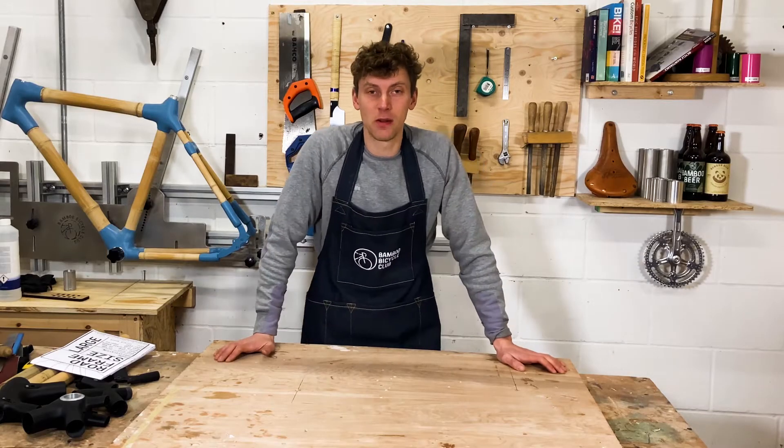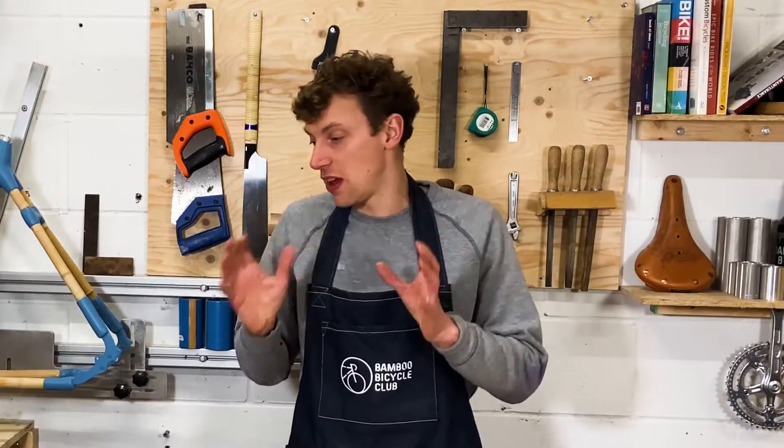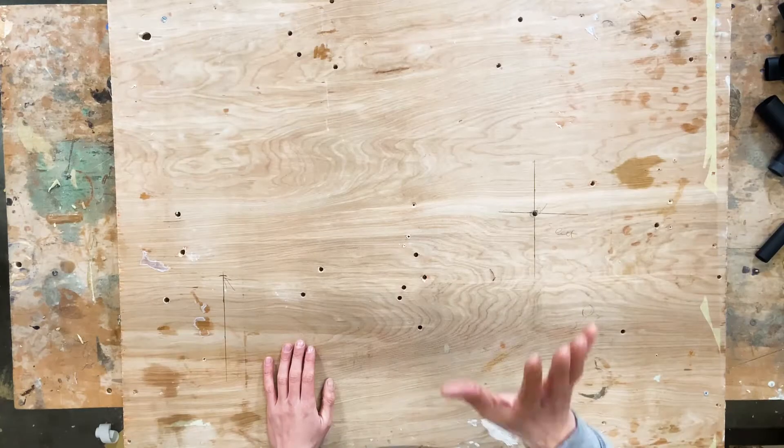Okay guys, the exciting part is about to begin — you're about to start building your kit. The first thing we're going to do is find a tabletop, desktop, or something nice and flat so that you can start your build.